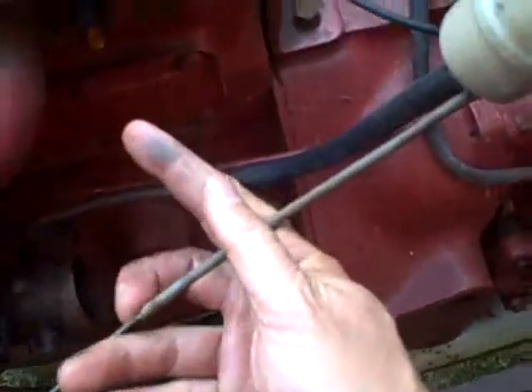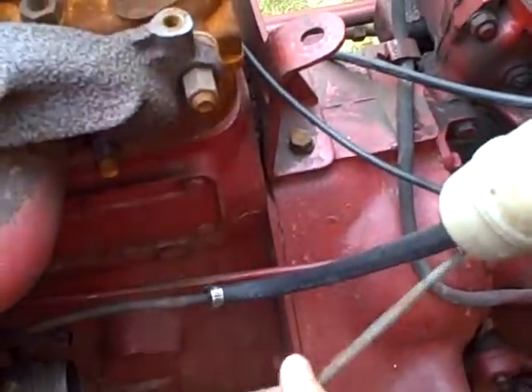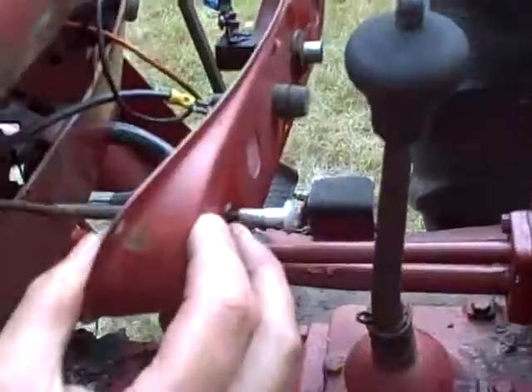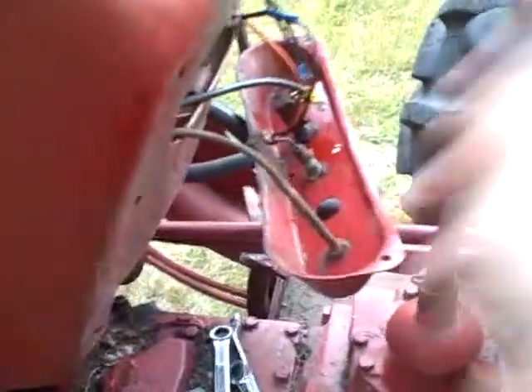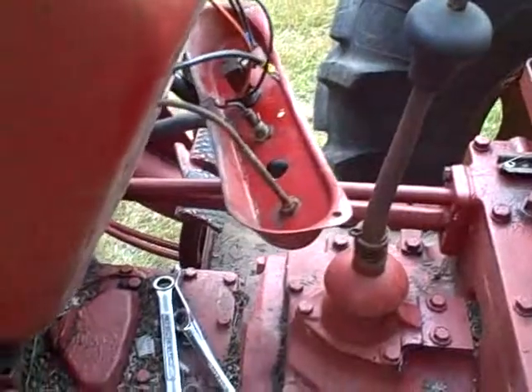I put some PB Blaster on my choke control because my choke cable was frozen and I've been manually fiddling with the choke. I can actually feel the cable is free at the lower end, so it's bound up at the top — more than likely where water has been getting in. You can see rust on that shaft, so the shaft is probably seized in here. If the PB Blaster does its magic, it might actually free up my choke cable, which will be nice when I put this all back together.